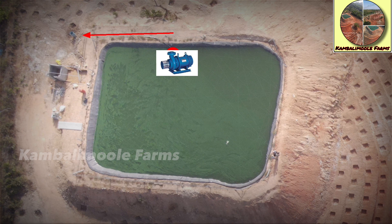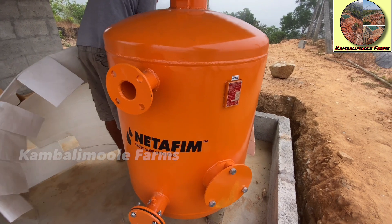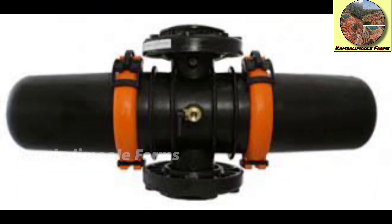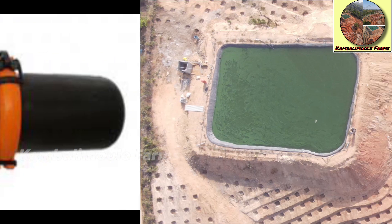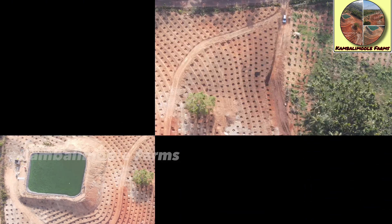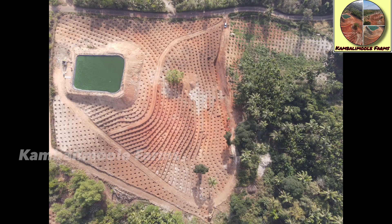A Netafim sand filter will do the first level of filtration, and then pass it to the Netafim disk filter to remove tiny particles from the water. After filtration, water will flow in the main line — shown as red lines — through PVC parts to the entire farm, including our old plantation.